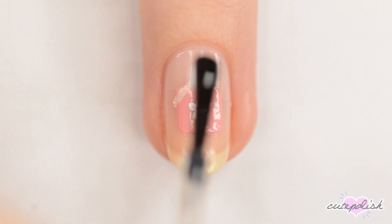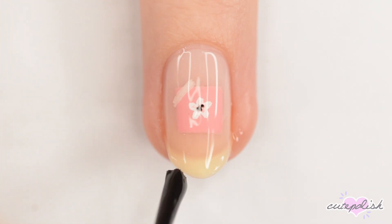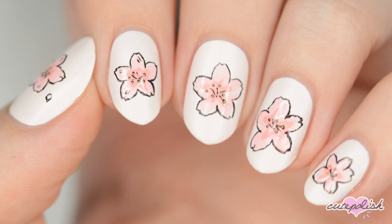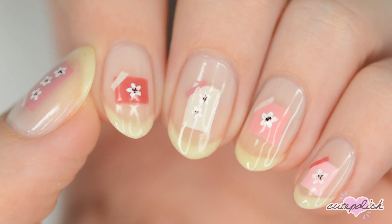Which of these three cherry blossom designs did you like the best? Let us know in the comments below! You can watch more videos on CutePolish by clicking these boxes here. Subscribe to CutePolish for a new video every week by clicking this circle, and come check out my personal nail art channel by clicking this circle right here. I'll see you in the next video!